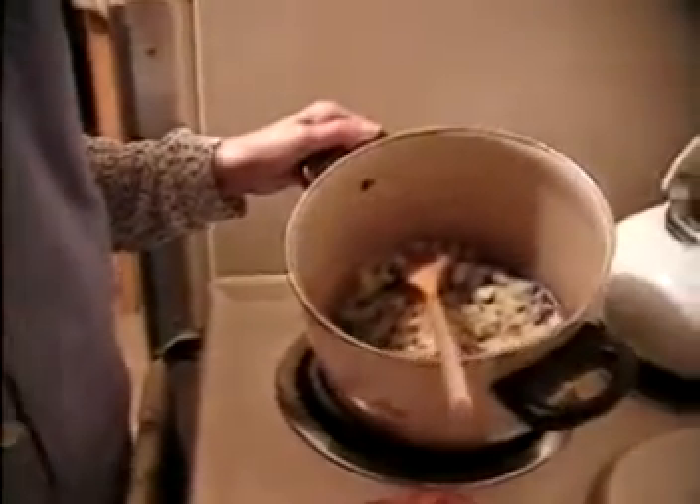It will be very good, even juicier than the breast. What I did is I sautéed one large — medium to large — onion, and it's cooled off.